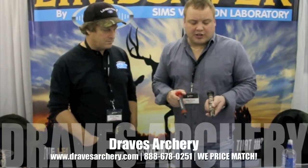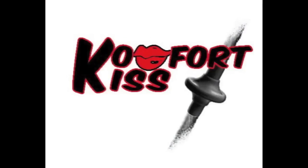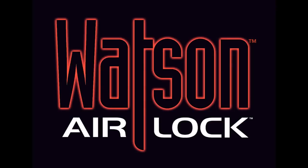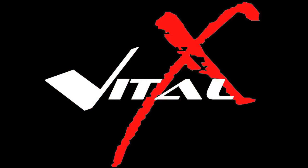Check these out, guys — we carry these. Draves Archery, dravesarchery.com. Don't forget to like our videos. We'll see you next time.